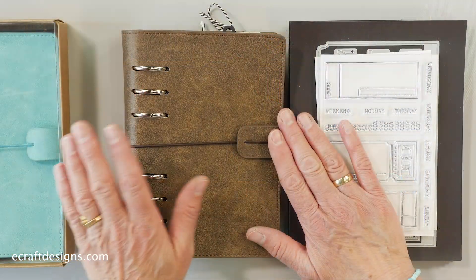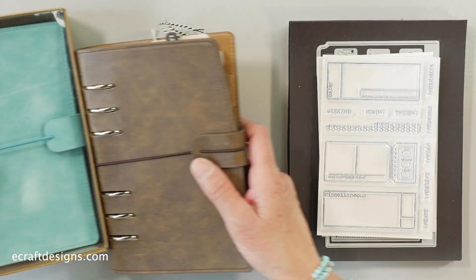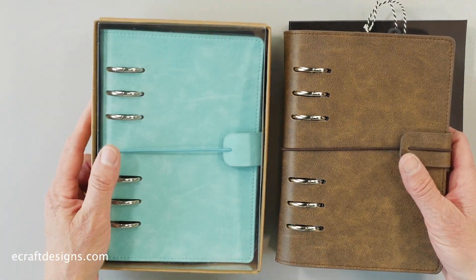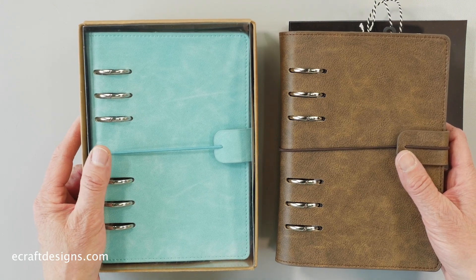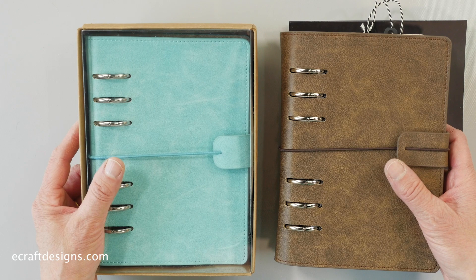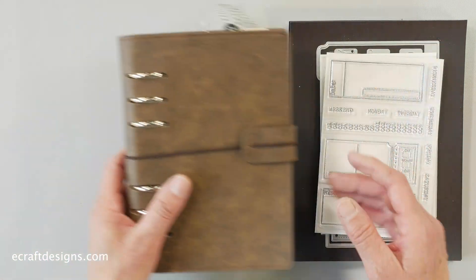These are the two planners — the Espresso and the Beach. They come in a fun little box, and by now we know everybody saves those boxes because with a see-through lid they are fantastic to hold all your little pieces. That's what we do with the Planner Essentials already as well.